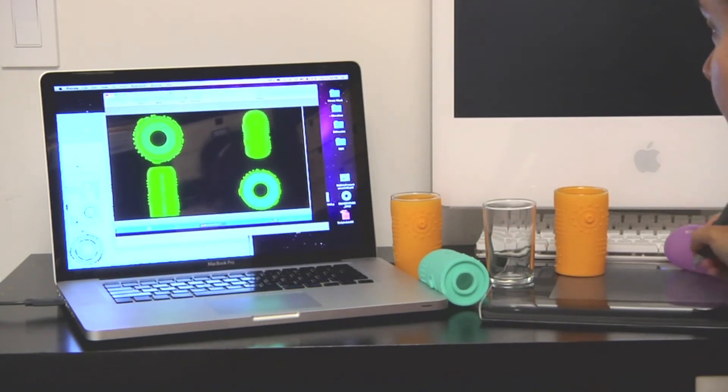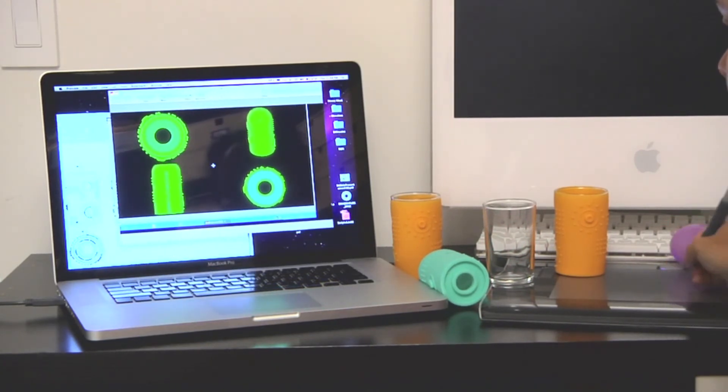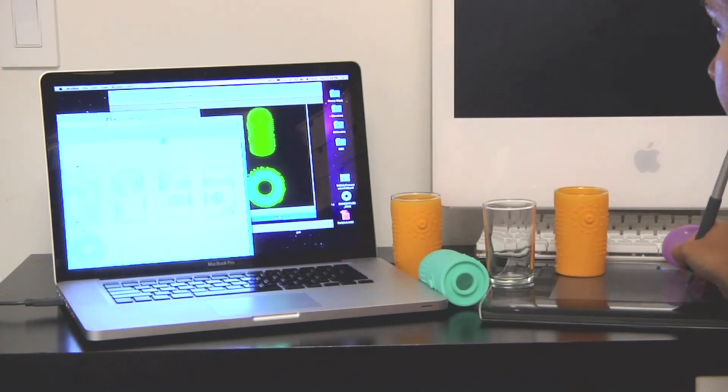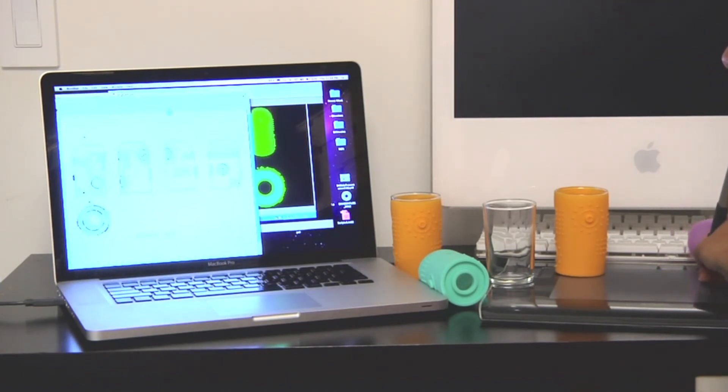Prototypes are complete and we have secured manufacturing. Funds will go towards the production tooling and minimum order requirements, as well as finalizing the patent. The success of this Kickstarter will bring this safe, clean, green alternative to market — and more importantly, to your kids.